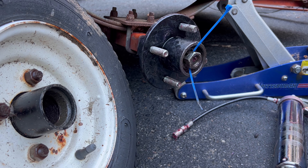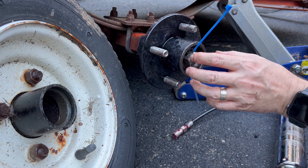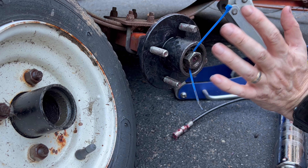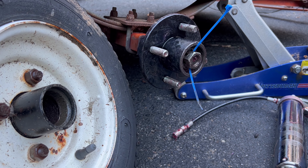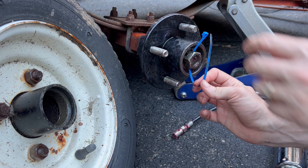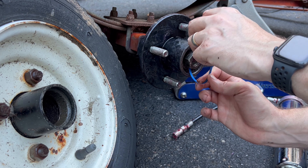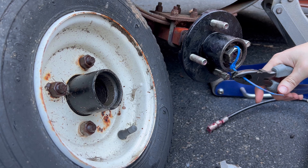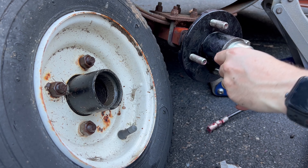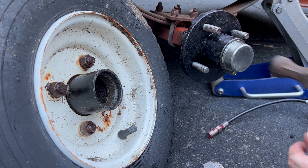I flipped the nut around so that the relief holes line up with where the cotter pin would go through, and then I've put a zip tie through there to hold it and keep it from rotating. My only concerns with the zip tie are: is it strong enough — I think it is, because the force isn't really on the nut, we're just trying to keep it from rotating — and second, will it get too hot and melt? That's a concern, so I'll probably get some bailing wire to put in there afterwards. But for today, to get this wheel back on until I go into town, that's what's happening.